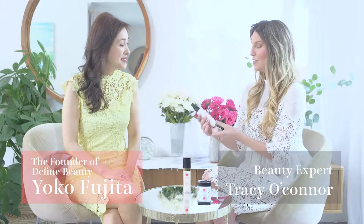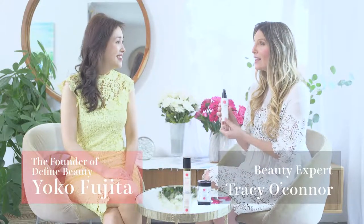The third product is the jewel cream mist. I love this product. Tell me about it — how do you use it? What does it do?